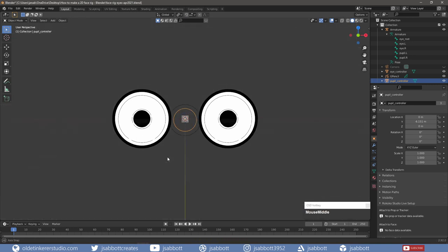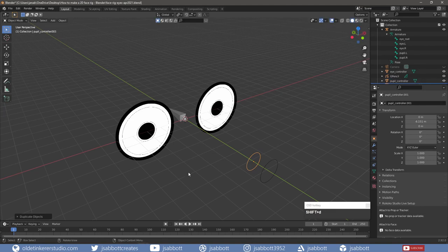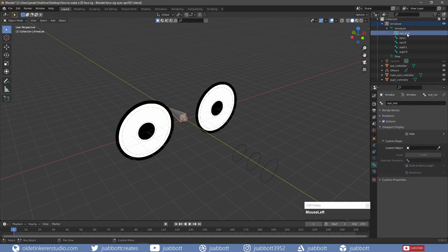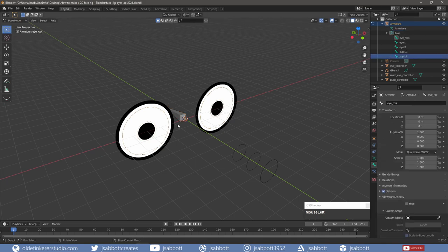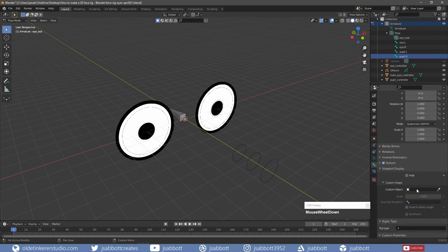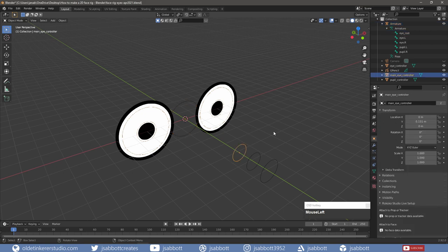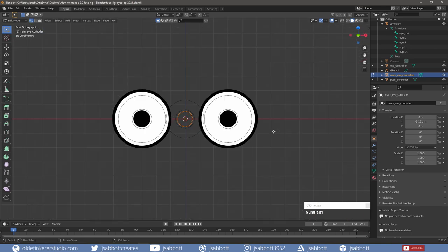In Object Mode, I duplicate the Pupil Controller, move it back along the Y-Axis, and rename it to Main Eye Controller. I select the Main Eye Bone and go into Pose Mode. Under the Bone Properties tab, under the Viewport Display panel, I select the Main Eye Controller for the custom object. Back in Object Mode, I select the Main Eye Controller and then tab into Edit Mode. I scale the Main Eye Controller so it surrounds both eyes and adjust the shape to my liking.